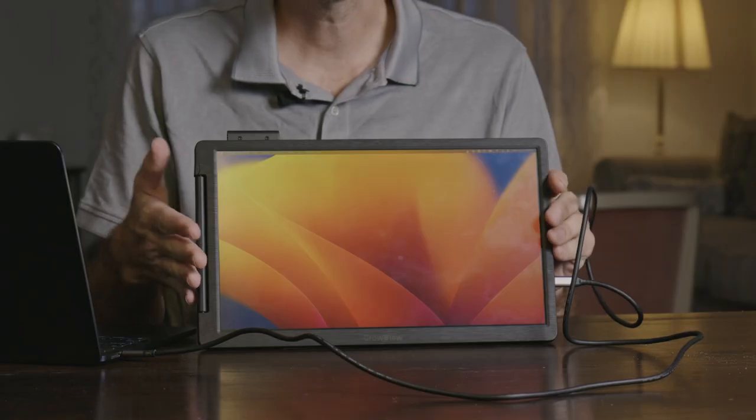Let me quickly plug it in and show you guys how that works. You're going to see the monitor start up — as you can see it's a decent display. I'm not going to say it's the best monitor out there, but it's not one of the worst ones I've had, especially when it comes to these small cheap portable monitors.